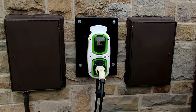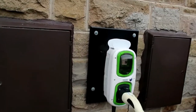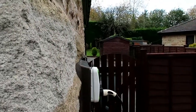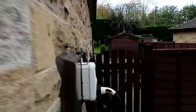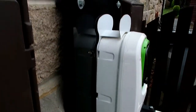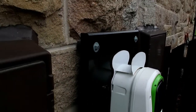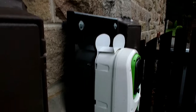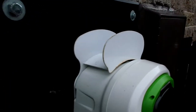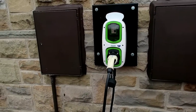This was installed under the OLEV grant and I provided the backboard because the house is manufactured out of very attractive Yorkshire stone, but unfortunately it is extremely uneven and would have proven impossible just to bolt the charger to the wall. So using a bit of scrap polypropylene from my work, I constructed this very substantial backboard, bevelled it off, then used some spacers and bolted the whole thing through into the mortar between the stonework, as I was anxious not to damage the stonework.